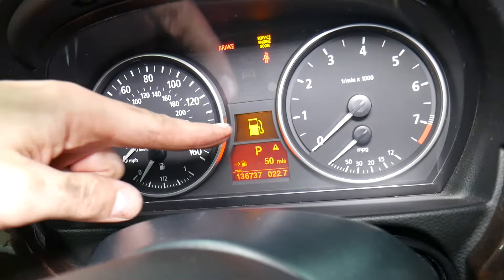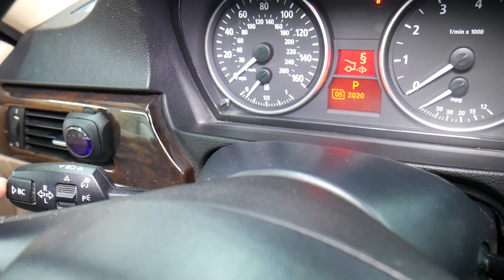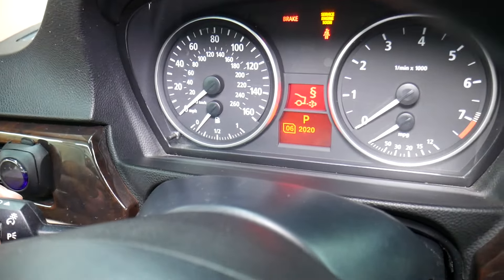If you need to scroll between the service menu, just click up and down to find the one you need to reset. For the emission inspection, hold the BC button then let go, and click the date you want to set for when it should next be performed. We'll set it to July 7th, 2026 — click that, it's resetting, put the date in, and it's ready.